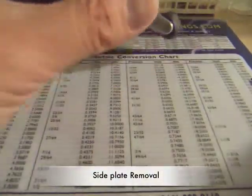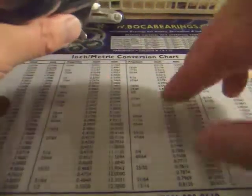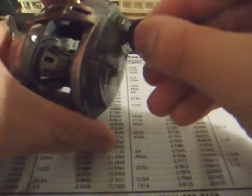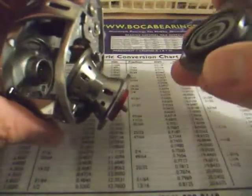Now the first thing we're going to do is to remove the side plate. There's a big screw on the side of the reel. All you have to do is take your penny and start removing the side plate. Once the screw pops out, twist the side plate and you can remove it.